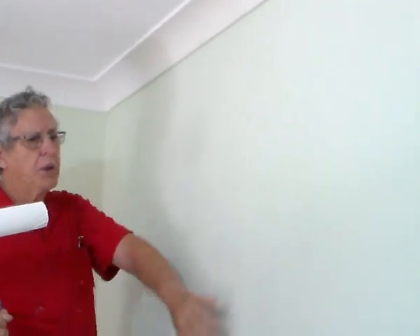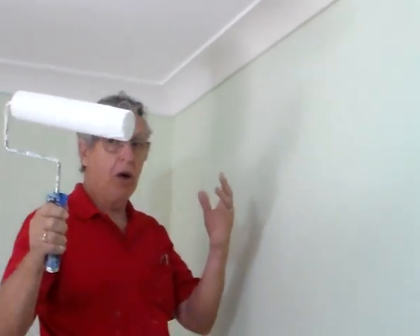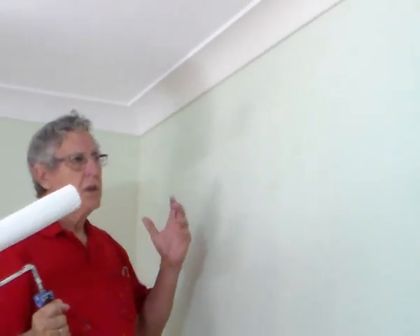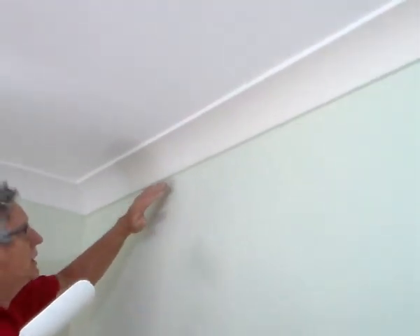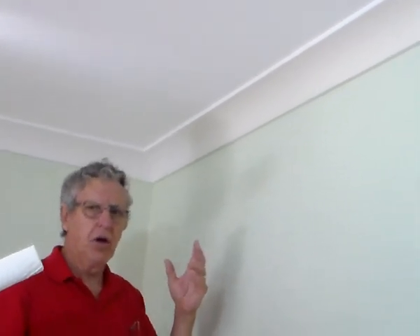I painted this the other day, put the paint on the wall. It's not hard, it's quite easy. All you need is a roller, a paintbrush, and a stick, and just go for it. Now a lot of people don't like cutting in underneath here — they get terrified or frightened — but it's not hard. After you've done it a few times, it becomes very easy and just natural.